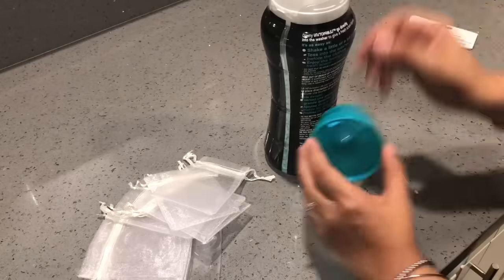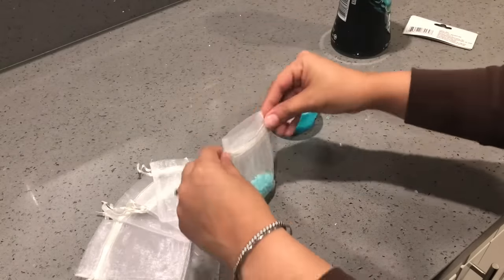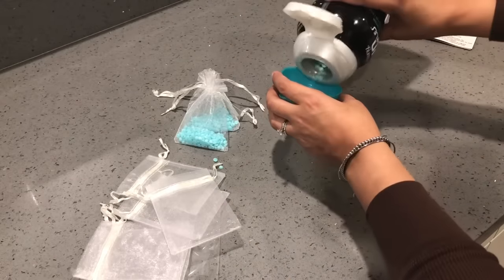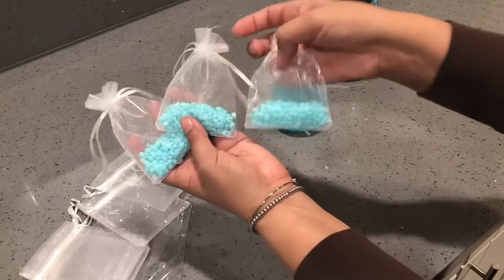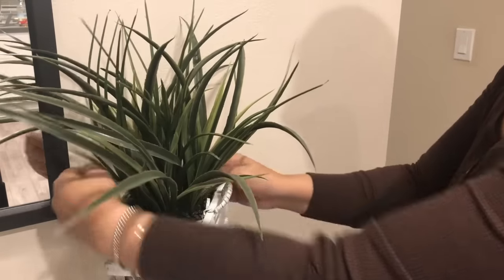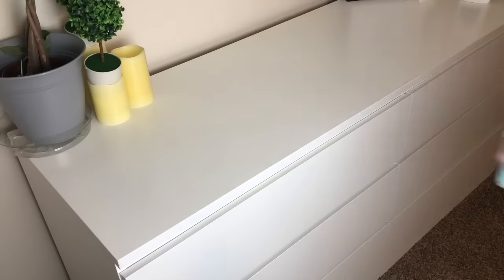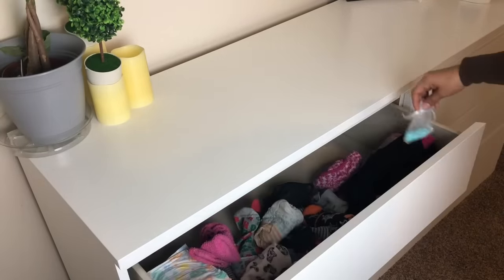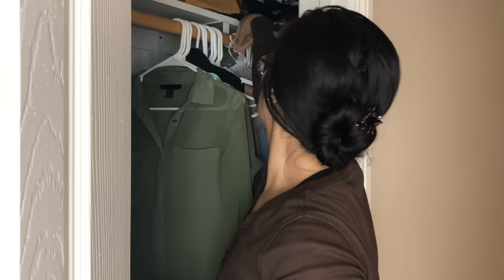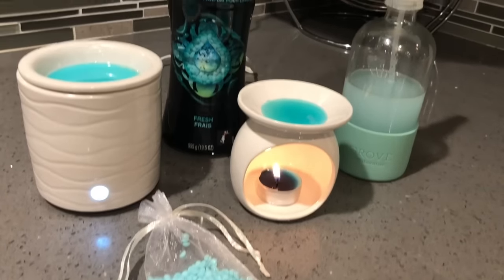For this next hack, grab some little baggies — I got mine from the Dollar Tree — and pour some Unstoppables into each one. These serve as little air fresheners. I put one behind a plant in our entryway, another in a tea light candle holder in the bathroom, some in my drawers to keep clothes smelling fresh, and some in my closet so every time you open it you get a whiff of freshness.